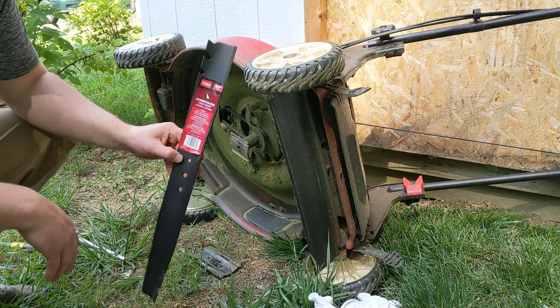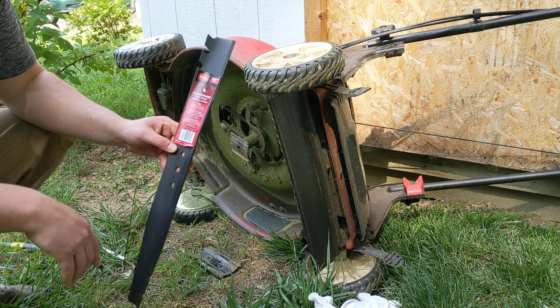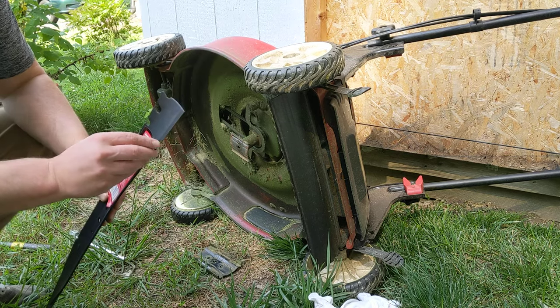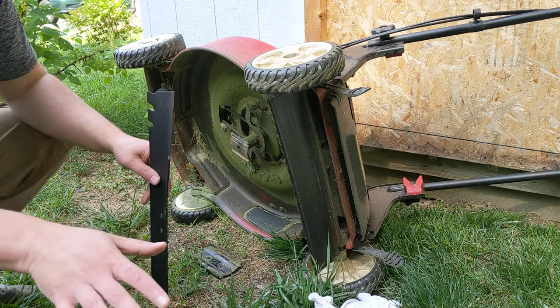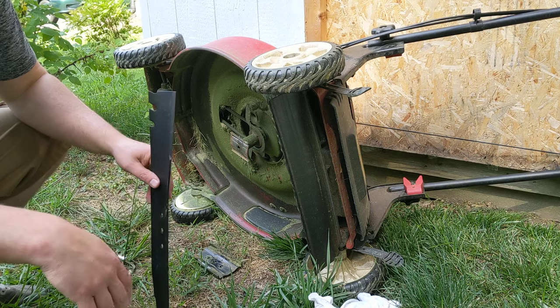This is the new blade that we're going to be replacing the old blade with — a 22-inch Toro blade. Picked it up at Home Depot for 20 bucks. It's really worth changing the blade on your lawnmower every year at least, so you're able to have a smooth lawn without any tips that are shredded.